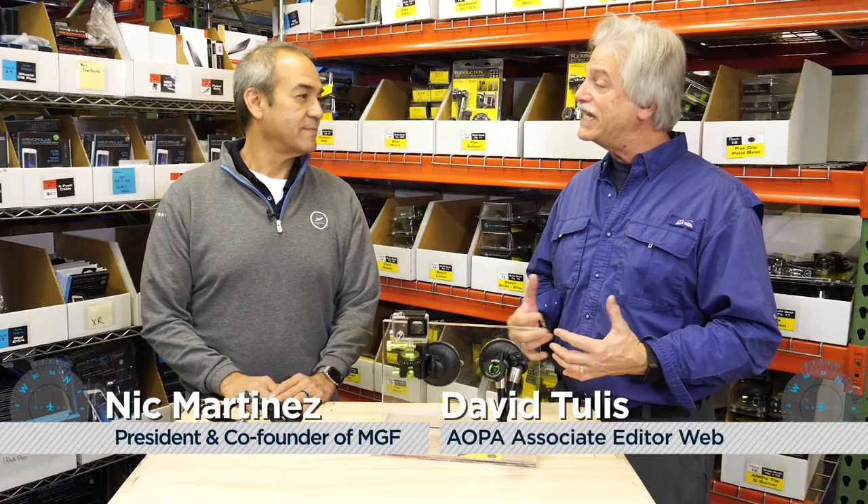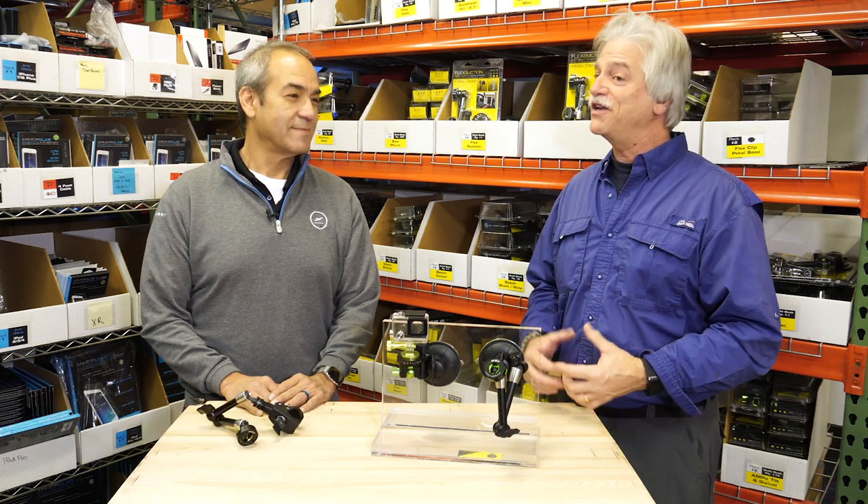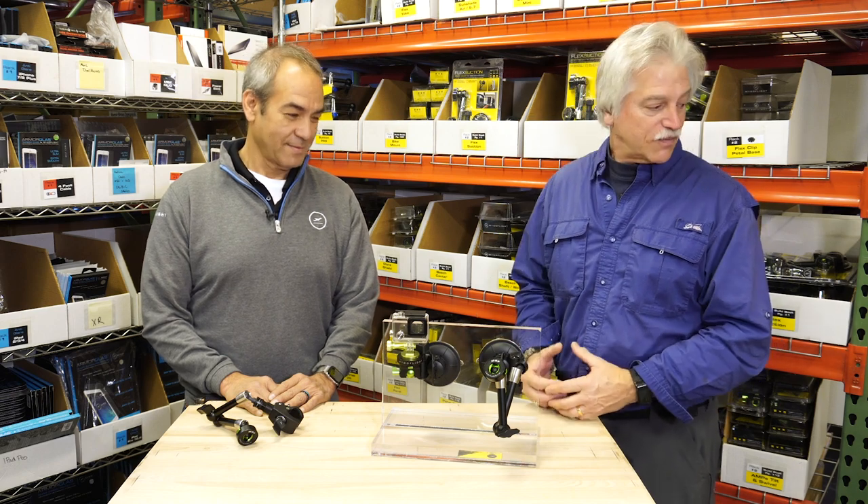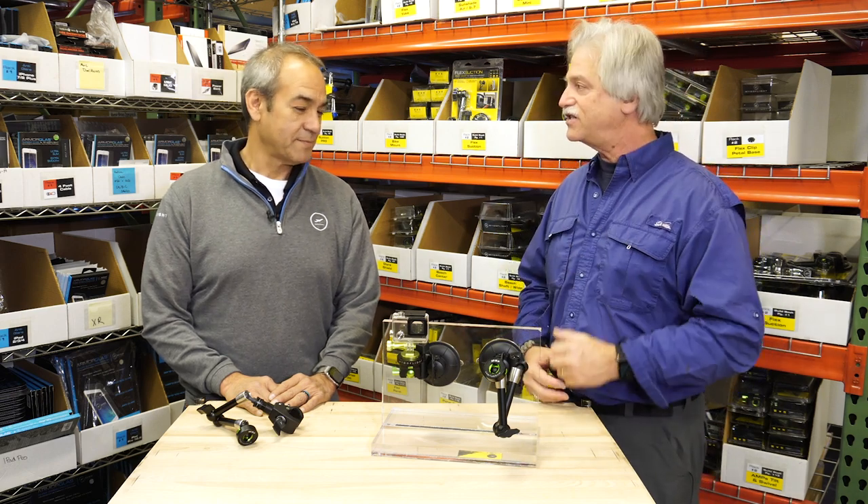Holidays are coming upon us pretty soon and we've got some great pilot supplies for folks looking to buy gifts for their significant others. Today we're at MyGoFlight in Denver, Colorado with Nick Martinez, co-founder of MyGoFlight. Chances are when you pick up the phone and call MyGoFlight, you might get Nick on the phone. Nick, take us through some of the products — I think we're going to talk about the Flex Suction first.